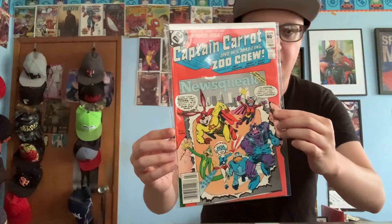1983 Captain Carrot and His Amazing Zoo Crew number 17 — right there, take a moment and look at that. That's gonna be it for now. If you guys aren't subscribed to Grant's Comics, make sure you give this video a thumbs up, share this video and the channel to the comic community, and see you guys on the next video.